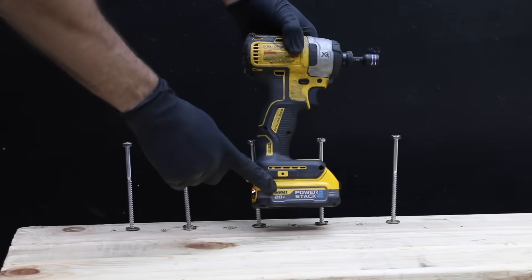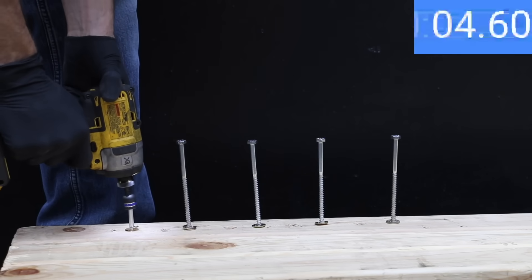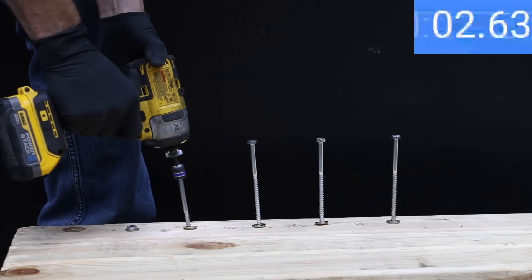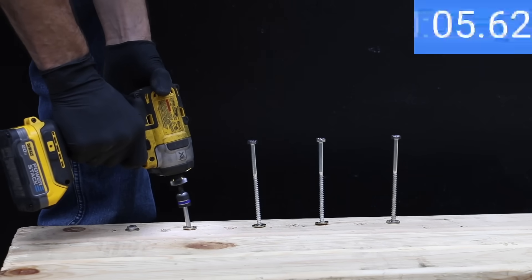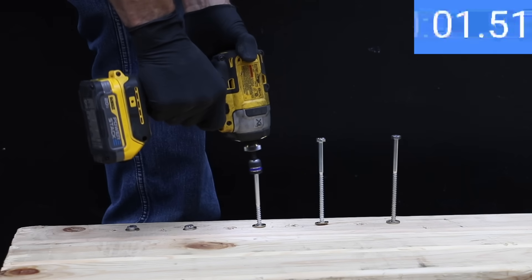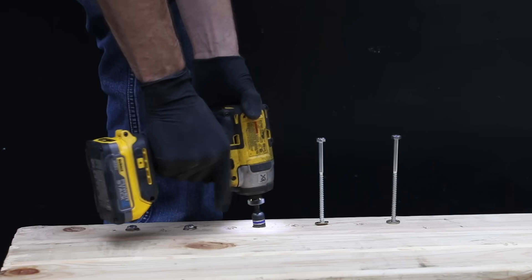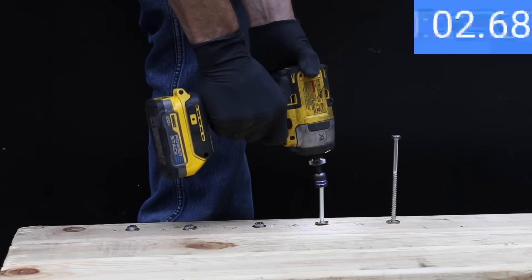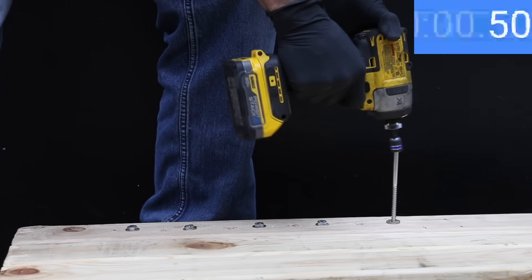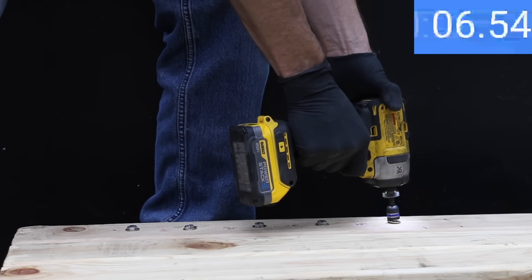The PowerStack is fully charged and is nearly a second faster than the 2Ah battery on the first lag bolt at 7.6 seconds. The second bolt came in at 8.57 seconds, followed by the fastest drive yet at 6.43 seconds on the third bolt. The fourth bolt came in at 6.49 seconds, and the PowerStack finished the fifth lag bolt at 7 seconds flat, for an average of 7.22 seconds — about a second faster than the 2Ah battery.